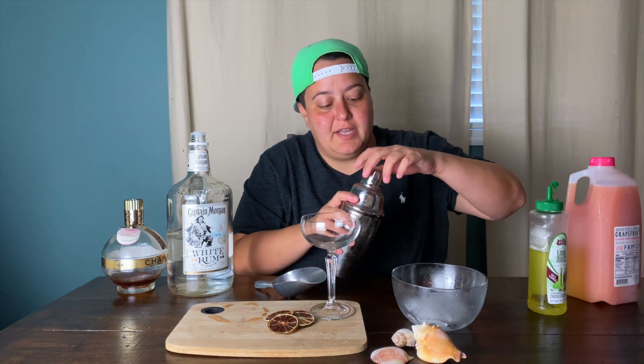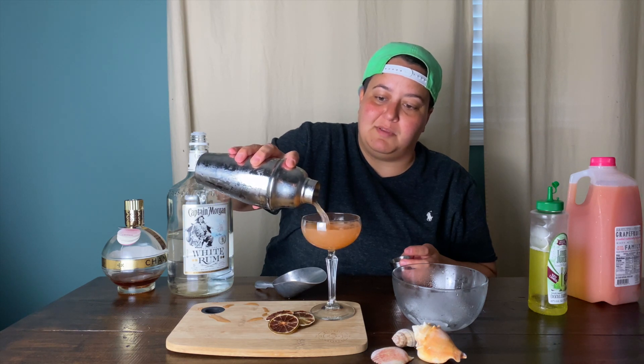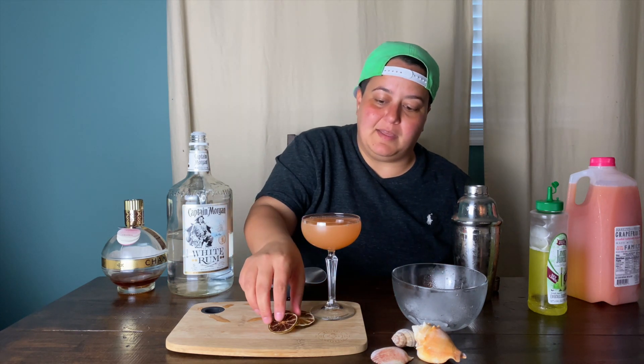We're using the exact same glass that they use at The Other Side — you can get this from World Market. It's from their speakeasy collection and it's called a champagne coupe. That looks like the right color — you want it to be that pale pink, citrusy color. At The Other Side they don't garnish this particular cocktail, they leave it nice and neat, but we made these special dehydrated lime slices that we thought would dress it up pretty nicely.